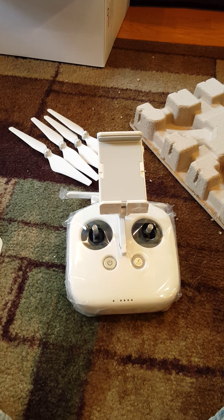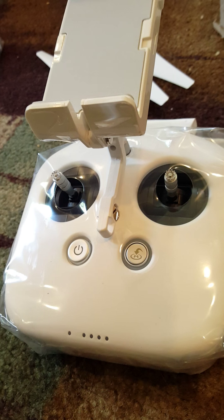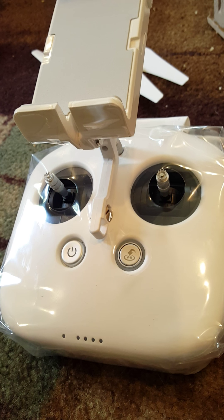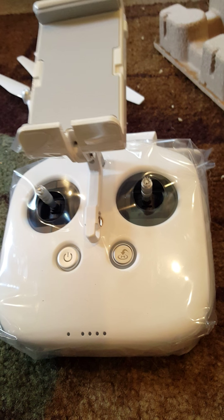Here's the remote they give you. This little button right here is called the Return to Home button. For beginners or people that are iffy about landing, if you push this button while you're in flight, the drone will automatically return to its home destination. It has GPS and remembers the last place it took off from, so it will take the drone automatically back to that location by itself. The Return to Home function also kicks in if the drone is beyond its range capabilities or loses connection with the remote.